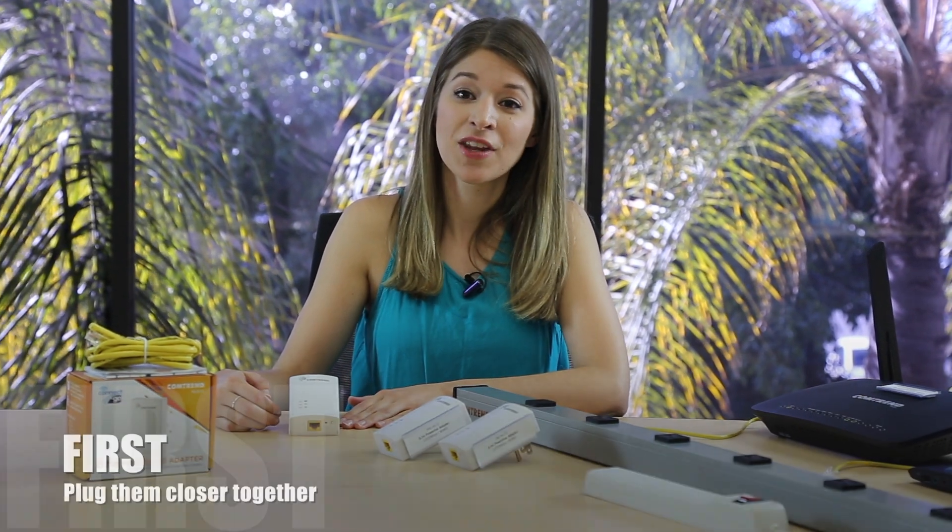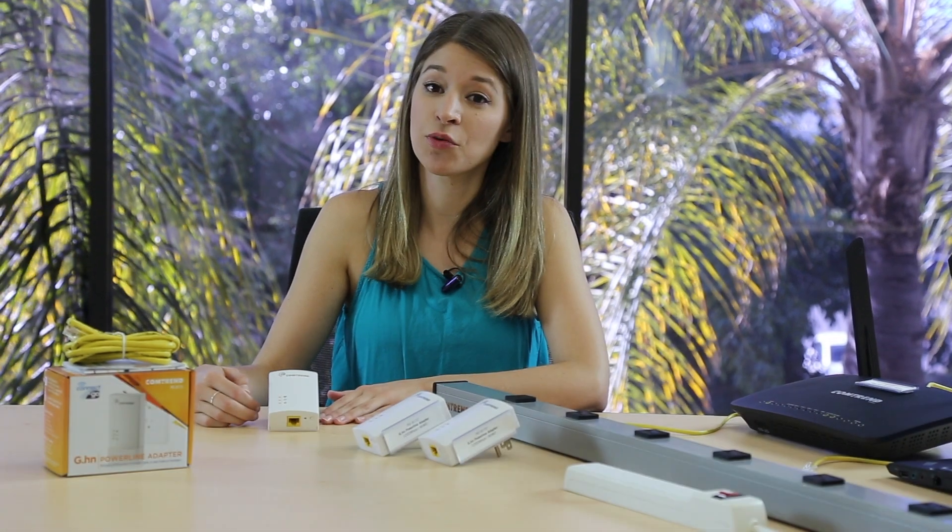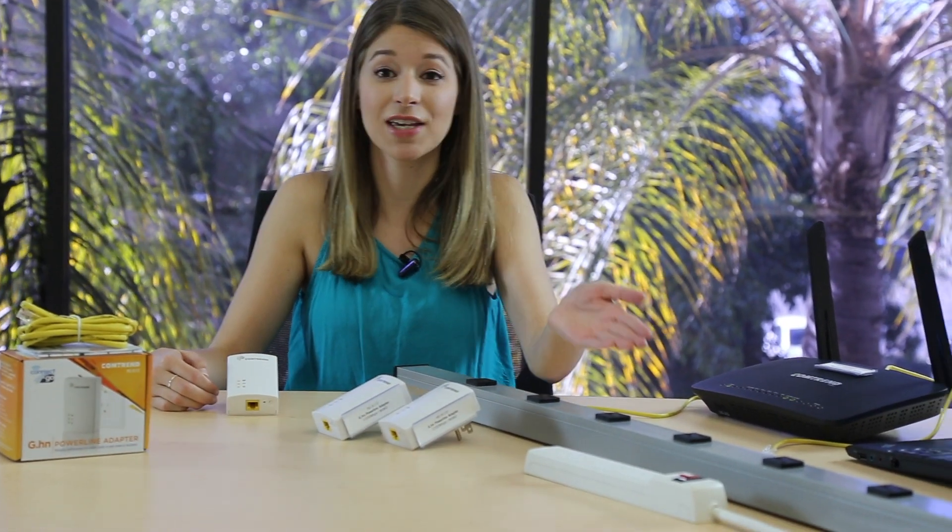But what if the connection indicator doesn't turn on? This means it does not see another adapter. Here's what you do. First, if the units were plugged into different rooms, try them in the same room, or better yet on the same power strip.